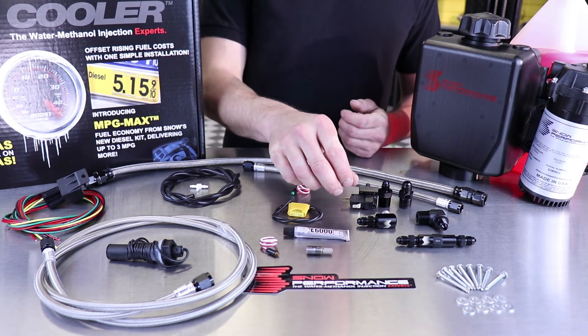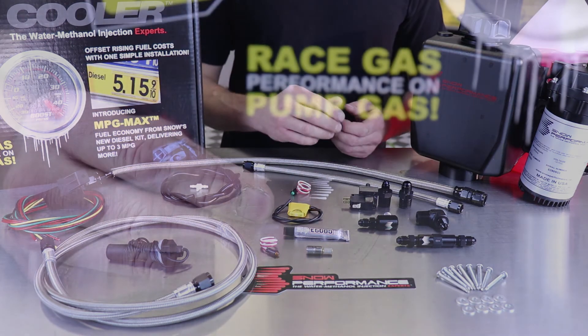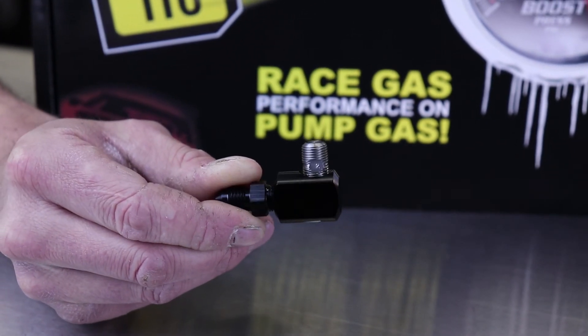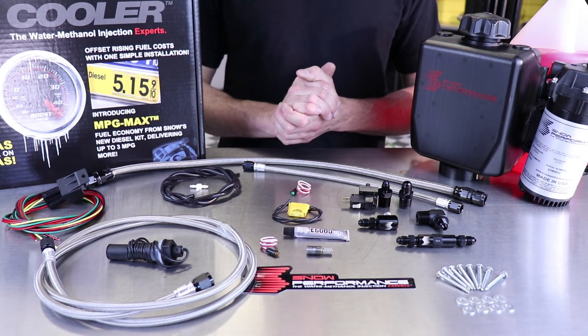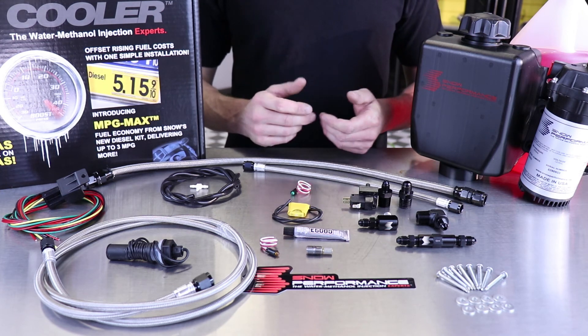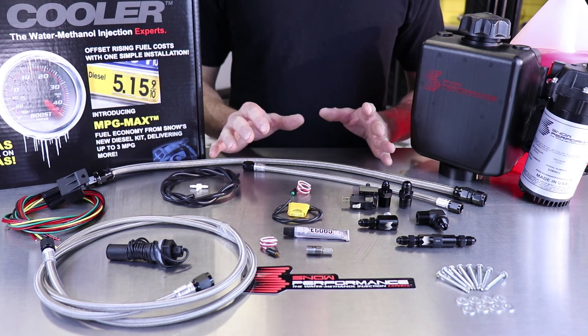The nozzle is also a new design. The nozzle holder is a larger design to make sure it fully encases our hypersonic nozzle and provides the lowest profile mounting option available while still completely covering the nozzle. Our hypersonic nozzles are designed for premier atomization and are 100% stainless steel, so every part of this kit can run pure methanol and will give you years of leak-free operation.